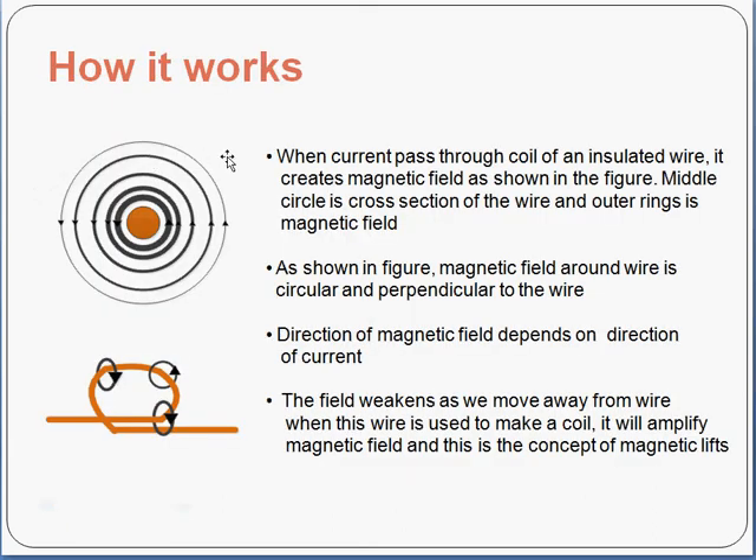This slide shows how it works. When current passes through the coil of insulated wire, it creates a magnetic field as shown in the figure. The middle section is a cross section of the wire, and the outer ring shows the magnetic field. The magnetic field around the wire is circular in shape and perpendicular to the wire. The direction of the magnetic field depends on the direction of the current — whether it is going inside or coming from outside.